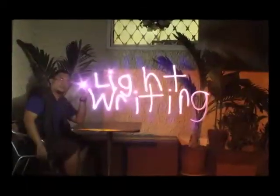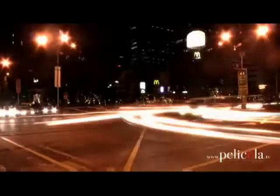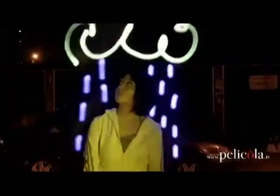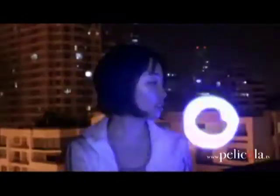This is called light writing. Light writing originated from the technique of stop-motion animation photography. It is a technique wherein still images captured using light painting are put in sequence, creating the optical illusion of movement for the viewer.